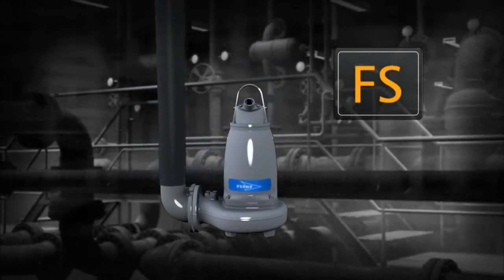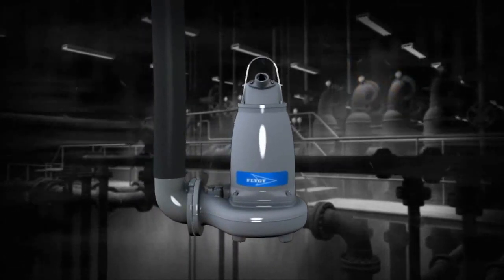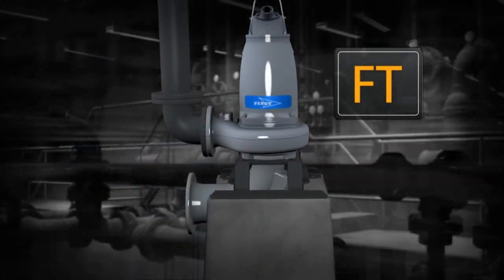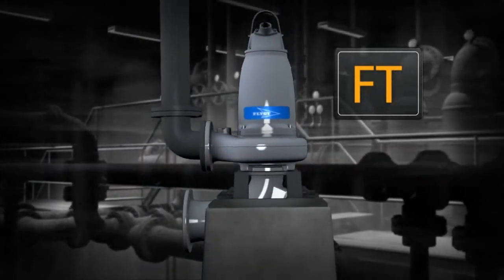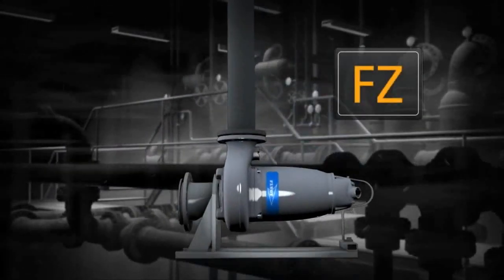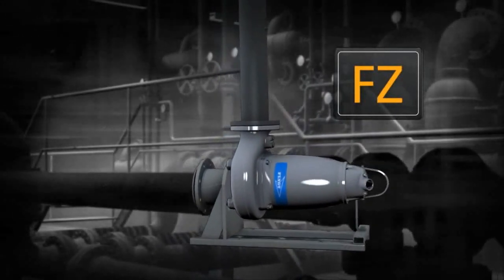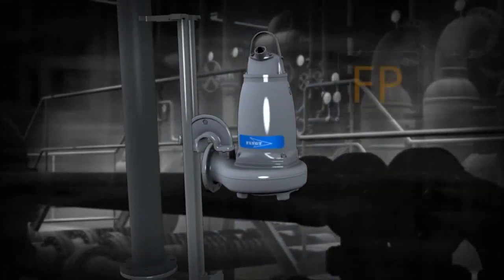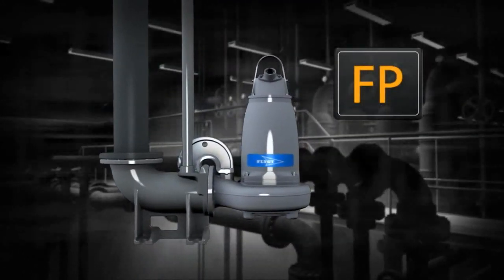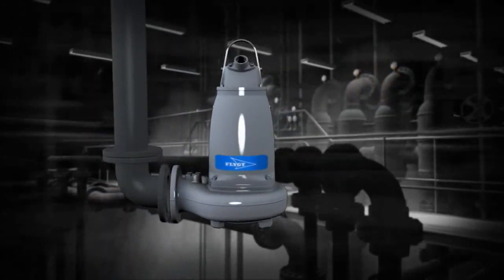FS: a semi-permanent freestanding installation, available as a transportable version with pipe or hose connection. FT: a vertically mounted permanent dry well or in-line installation. F-P: a semi-permanent wet well installation where the pump is installed with twin guide bars on a discharge connection.